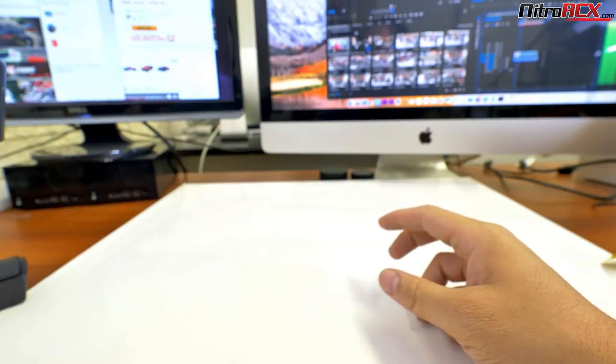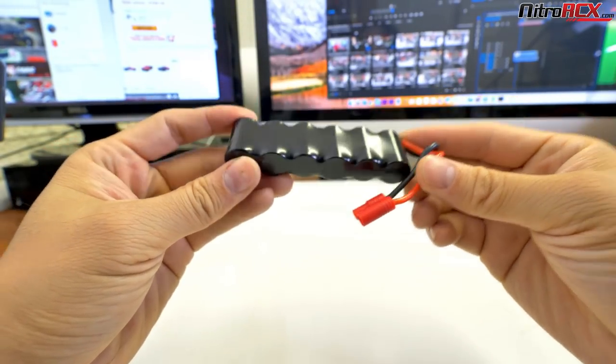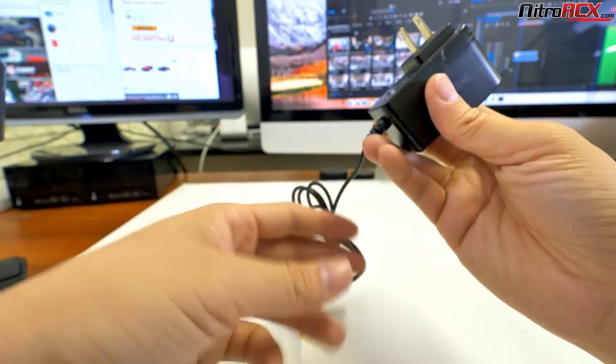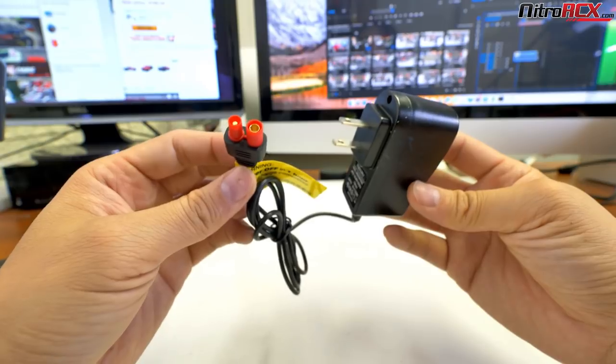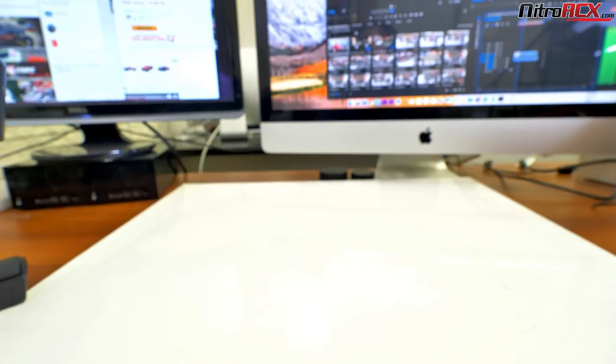It's 2.4GHz from TACON. The 1100 nickel metal hydride battery is a 6-cell. I would recommend getting a better charger if you want to keep running these, as it does take a little longer to charge with the basic charger it comes with. Check out the AC680, for example, from NitroRCX.com — a great charger that charges a lot faster. But it does come with a basic charger.